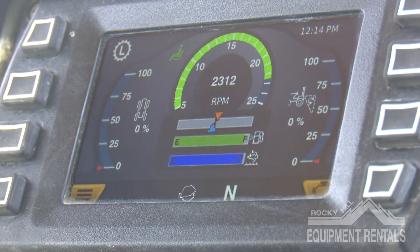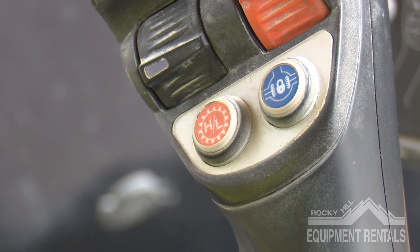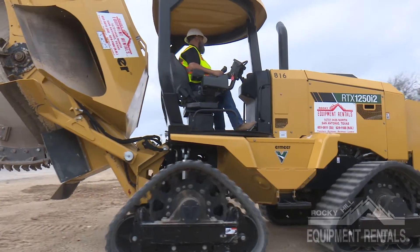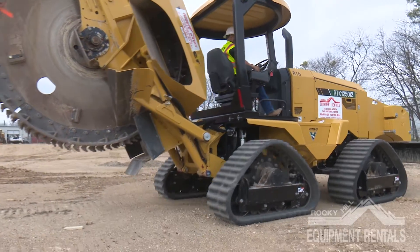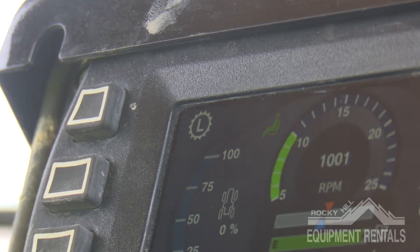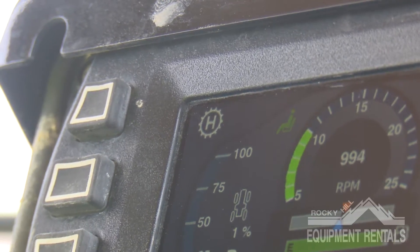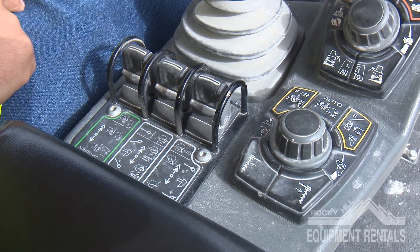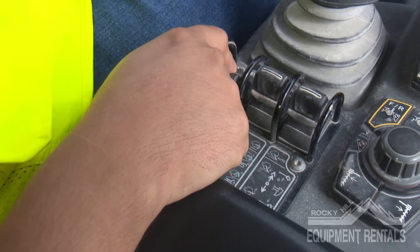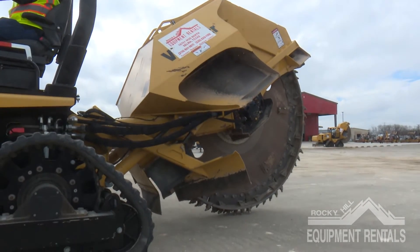When adjusting RPMs, you'll see the RPM gauge on your screen change. Next, we have the H/L button. When transporting, high gear makes it easier and quicker. While trenching, the machine needs to be in low gear. There is an indicator at the top left of the screen showing what gear you are currently on. Underneath the backfill blade handle, there are three switches and only one is highlighted in green — this switch is what drops and lifts the rear wheel saw.